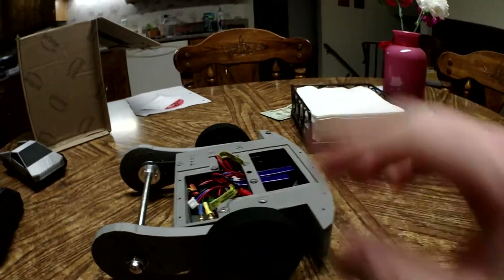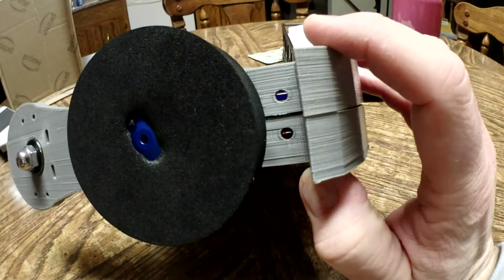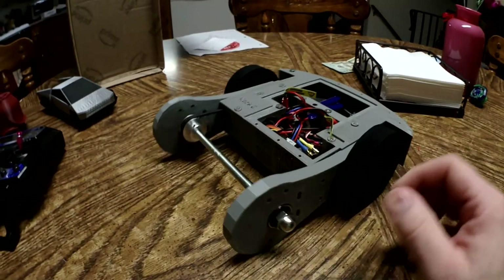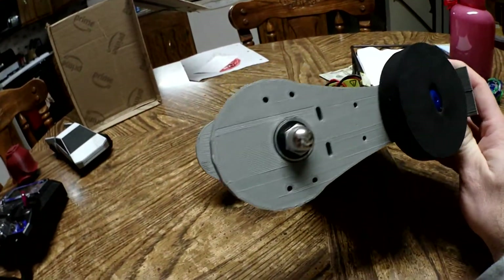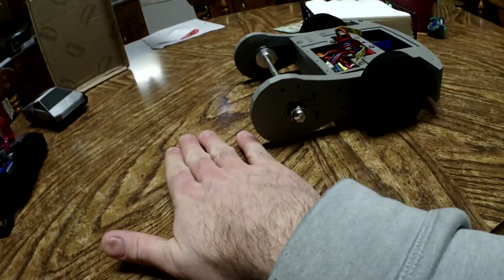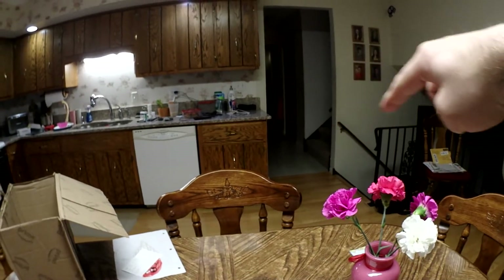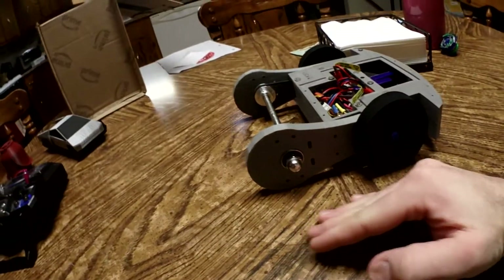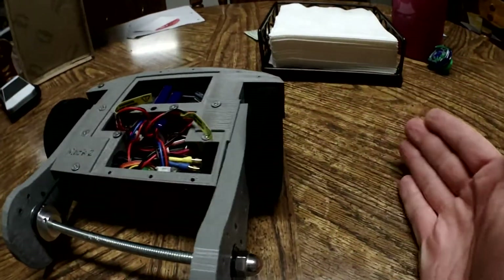It has bigger tires and it's invertible. I did add holes back here for LEDs, but I'm not going to worry about that right now — I've spent way too much time and money on this thing. See how the front is rounded? That's a Mark II feature. When you hit a bump it'll just push and jump over it. Before, when it was going over carpet it was digging in hard.